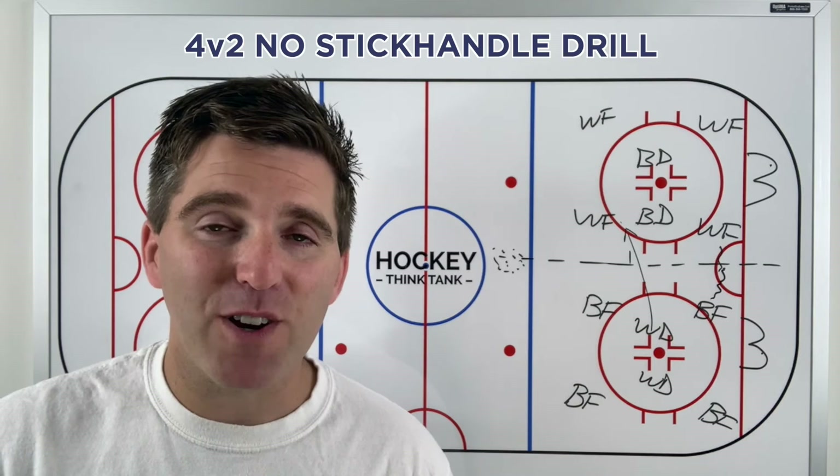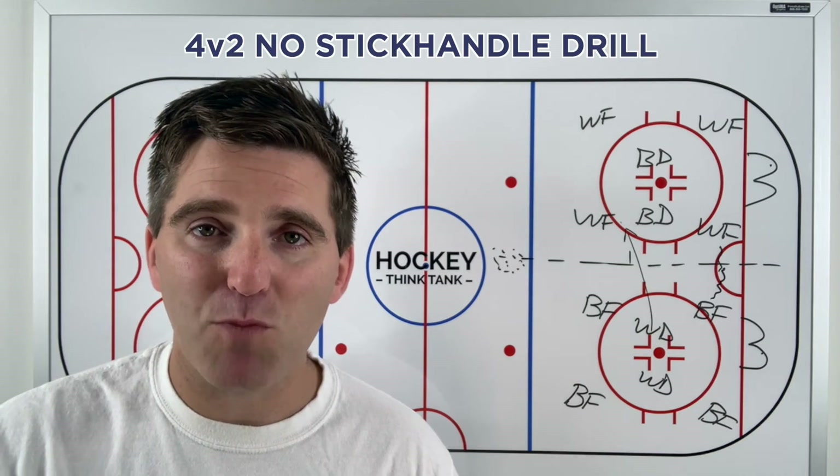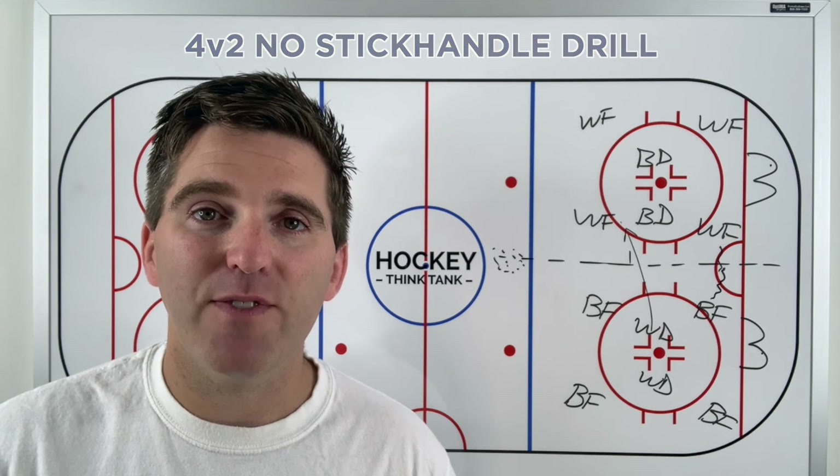This is a fun drill and the players always get a kick out of it — a lot of goal scoring, good habits moving the puck quick, and playing aggressive defensively with your sticks and your feet.